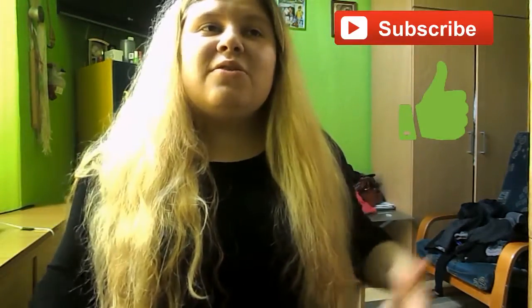Happy pancake day and thank you so much for supporting this channel! Give me a like if you enjoyed this video, subscribe if you haven't already, and see you again soon — bye!